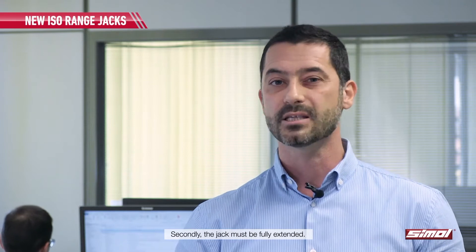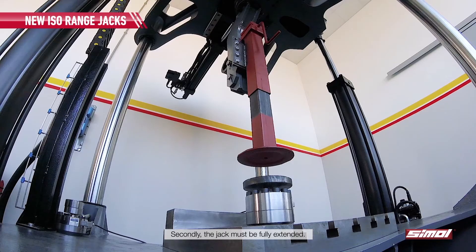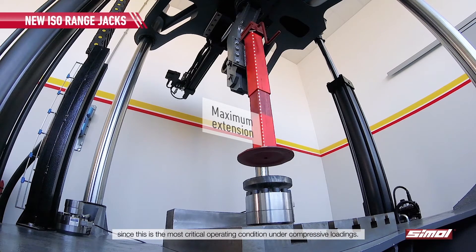Secondly, the jack must be fully extended. This is also required by the standard, since this is the most critical operating condition under compressive loadings.